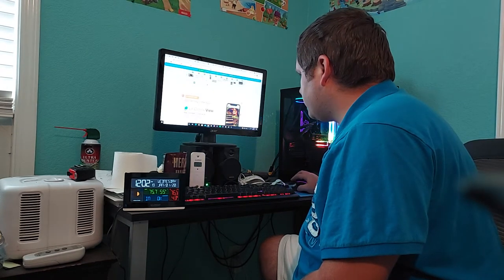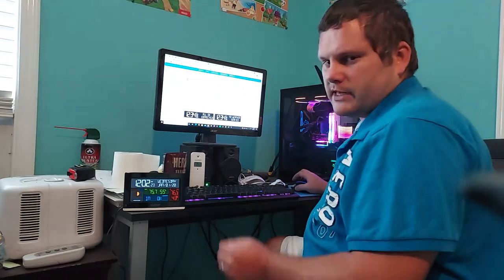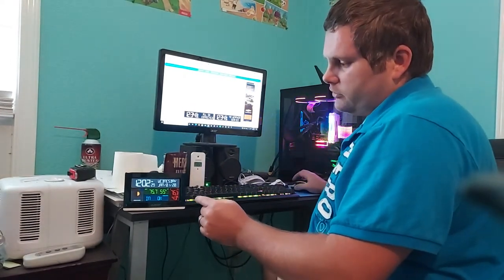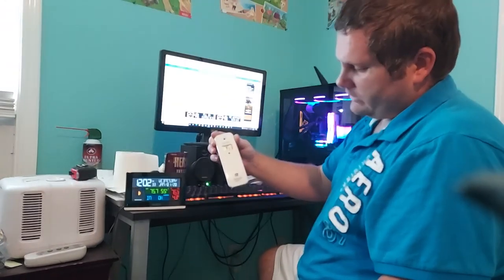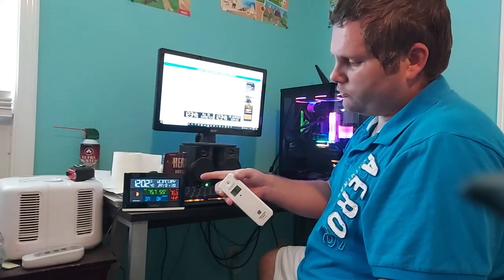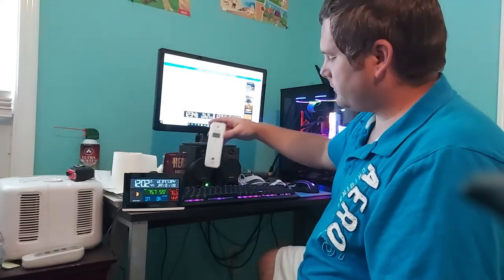One thing you should know is a lot of people on Amazon get this model confused with the one that works with AccuWeather. There's one model that works with AccuWeather and it does not come with this outdoor temperature and humidity sensor. This one does, and this is a newer version — the VA1. There's an older one whose model name I'll probably put in the description.